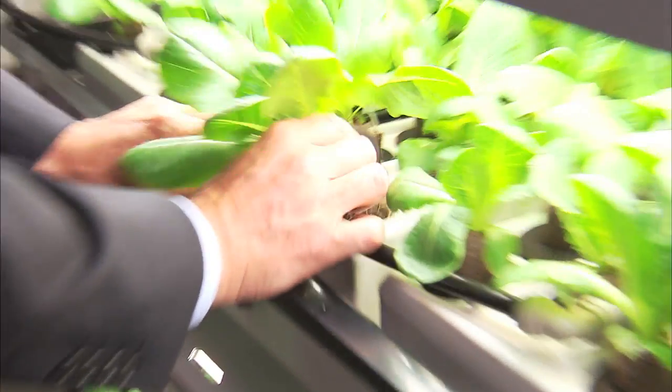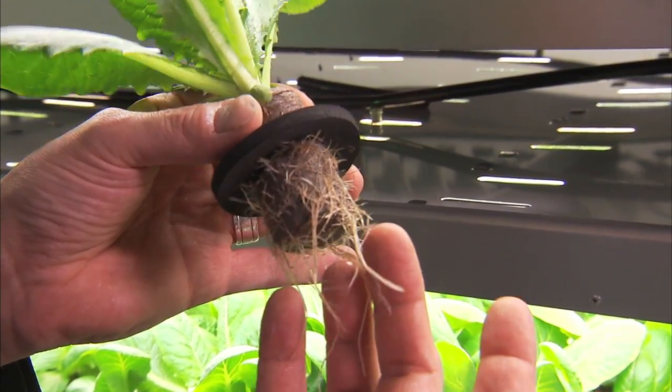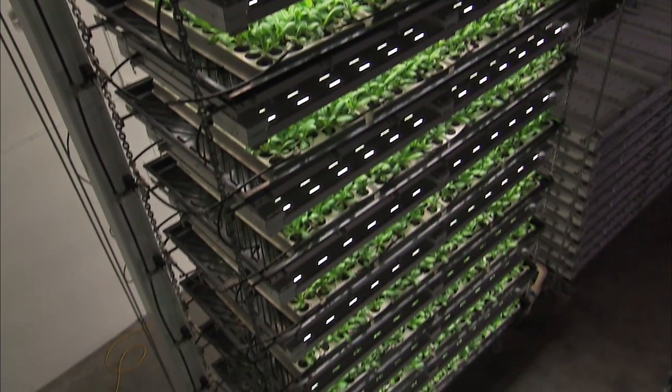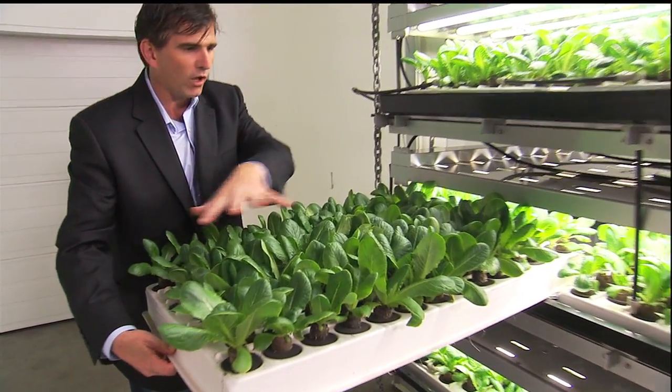Now we're in the farm. I'm going to show you phase three. These plants have been in this machine for about ten days. As you can see the roots are well grown and beads of water on them, feeding. There are 11 levels on this machine, all with 400 plants per level. These plants will go out of this lid into a lid that will have 25 plants on it, so they have all the room that they need to grow full mature heads of lettuce, 12 months of the year anywhere in the world.